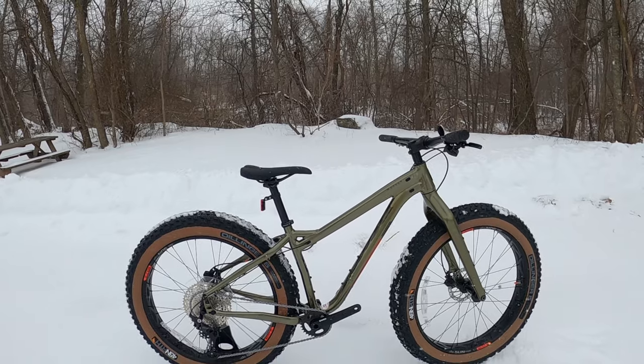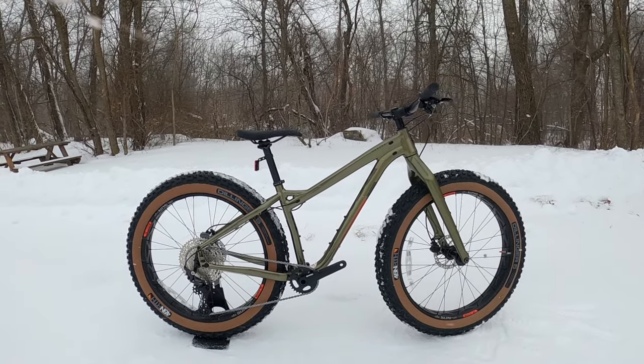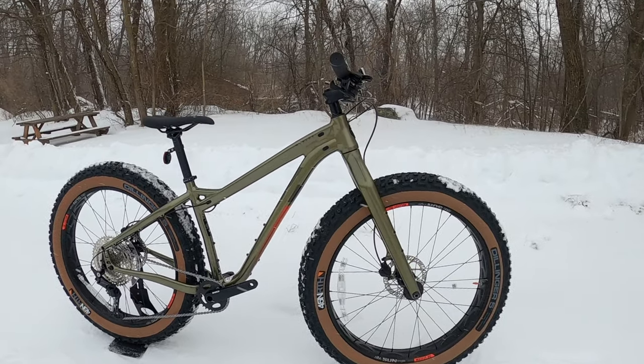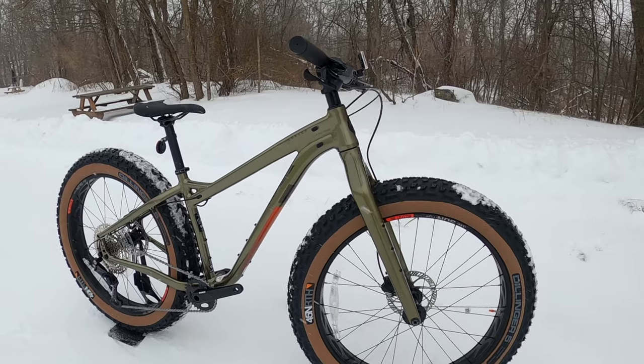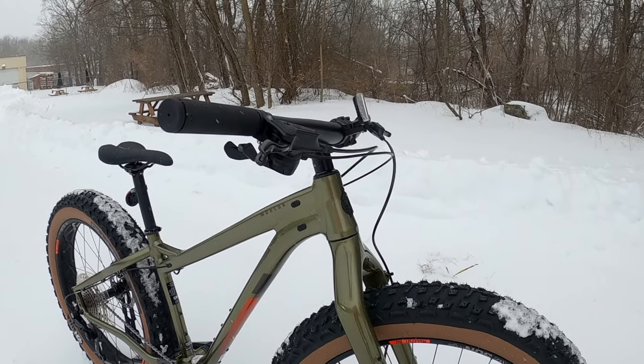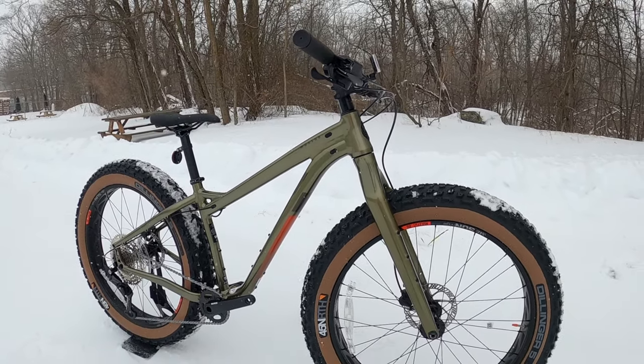Thanks for watching this video on the Salsa Mukluk Deore. Let me know your thoughts down in the comment section below — what you think about this bike, where you'd take it, what kind of snow you'd ride it in. Thanks again and be sure to hit the subscribe button if you haven't already.